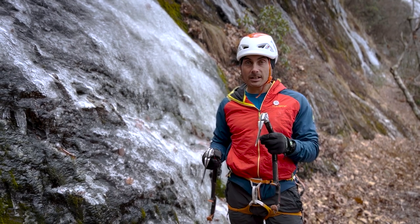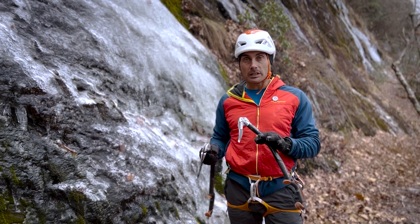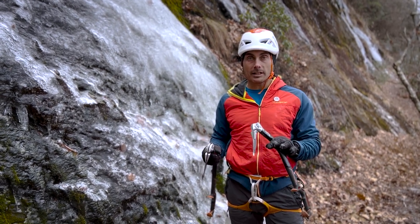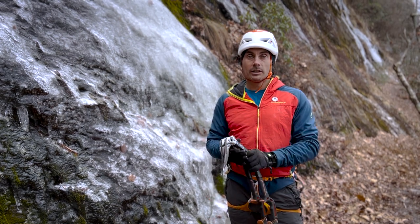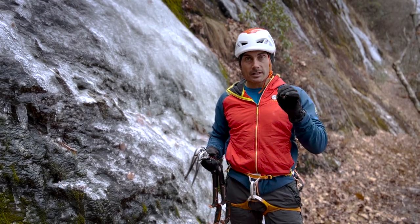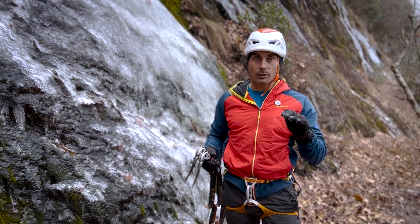In this thin ice climbing on slab, we have to be really tenuous on our feet so that we're not kicking off ice or anything like that. We also can't kick very hard, so we have to have just a small front point in there. And when we kick, it's just a nice tap. And then once we get our point in, we just go ahead and weight that and we have to trust it.